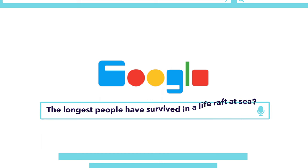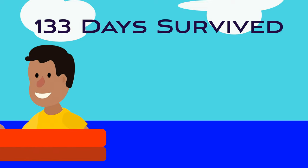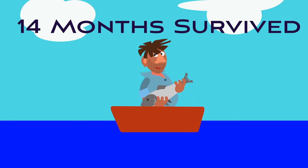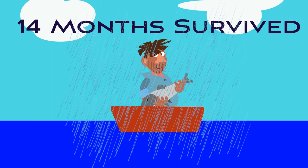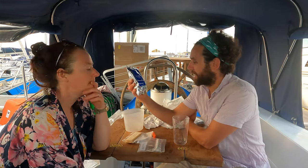I Googled the longest people have survived in a life raft at sea. Poon Lim survived 133 days on a raft after his ship was torpedoed by a U-boat in 1942. And Jose Salvador Alvarenga, a Salvadorian fisherman, spent 14 months adrift in a fishing boat in the Pacific Ocean, surviving by catching raw fish, turtles and small birds with his bare hands and drinking rainwater — his emergency water rations would have been long gone.